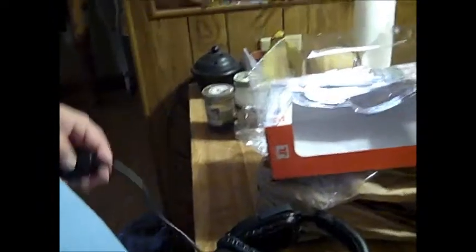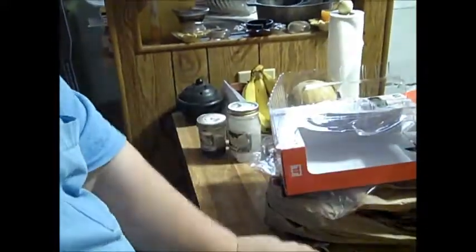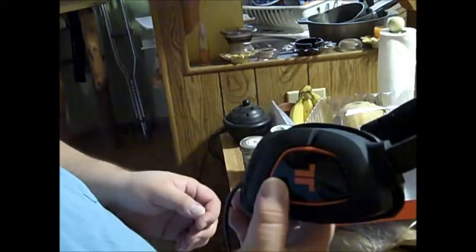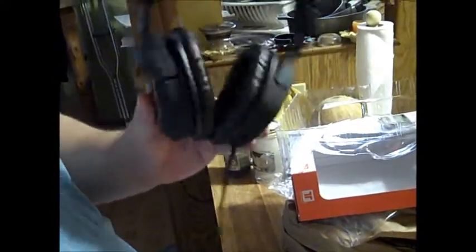I'm going to test these out later on today. I paid about 55 bucks for these with shipping, which is pretty cool. If you're not using them you can fold them on your desk without breaking them — that's cool. Alright YouTube, thanks for watching me unbox my brand new Triton AX 180 headsets. Remember to rate, comment, and subscribe. Until next time, keep on vlogging!